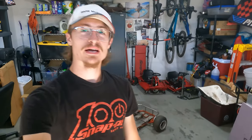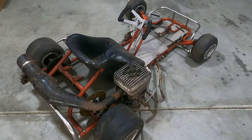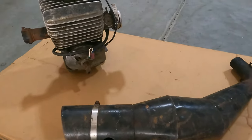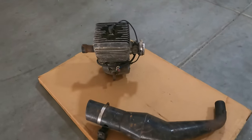Those of you that have been following along with my stuff for a little while now, I'm sure have spotted this in the background. This cart is a mid-70s Marguerite racing chassis. It's got a KT100 on it and it is in need of a full restoration. This engine is definitely in need of some work. Everything in this package has been sitting for quite some time.